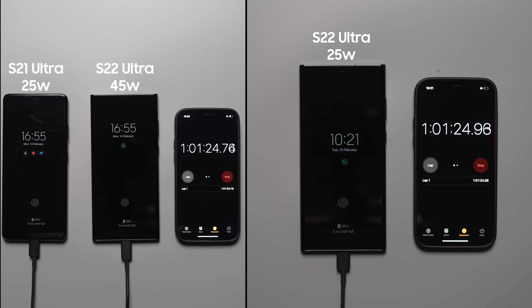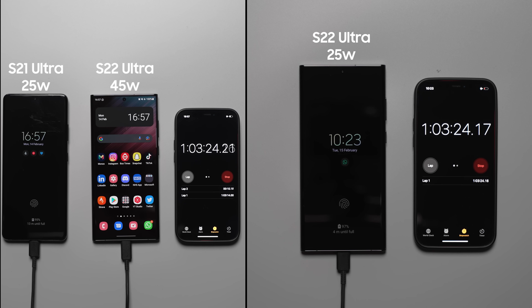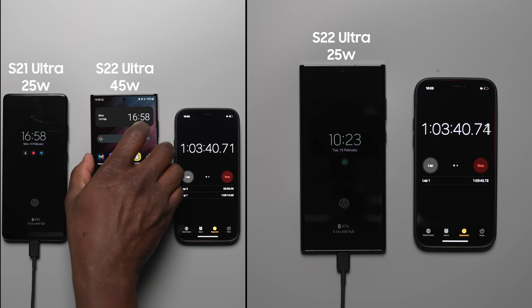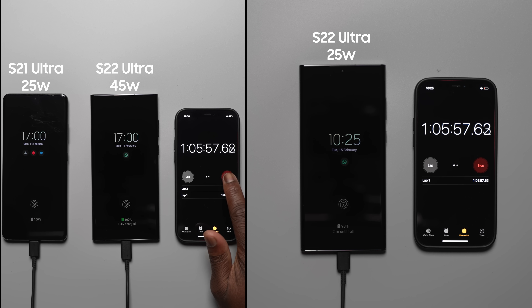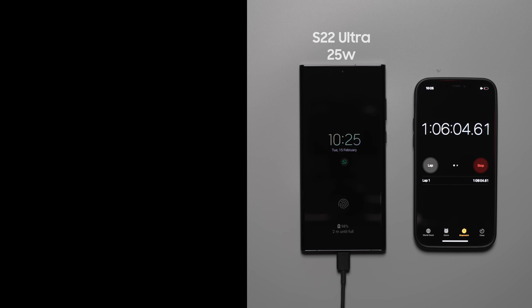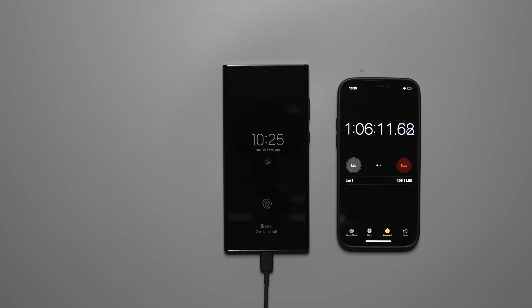Finishing first is the S22 Ultra with the 45 watt charger at one hour, three minutes and 14 seconds. Followed closely by the S21 Ultra with the 25 watt charger at one hour, five minutes and 57 seconds. Last is the S22 Ultra with the 25 watt charger at one hour, seven minutes and 27 seconds to reach 100%.